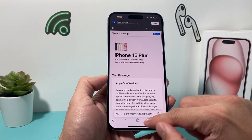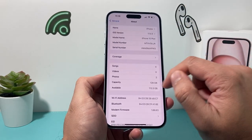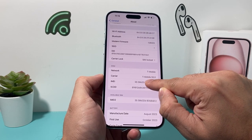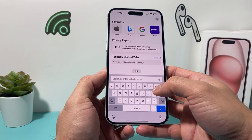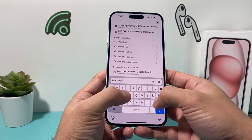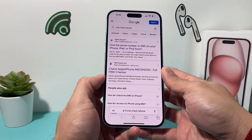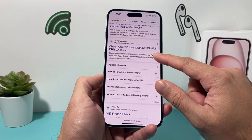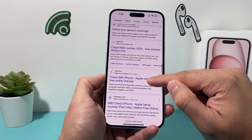The other thing you can check is the IMEI number. Go into your Settings again on the About page and copy the IMEI number by pressing and holding. Then go back to your Safari browser and search Google for 'IMEI checker.' There are a bunch of IMEI checker sites online for your iPhone that give you a lot more details. If you Google it, there are many sites that allow you to do that — you can go through the list and see there's a bunch here.